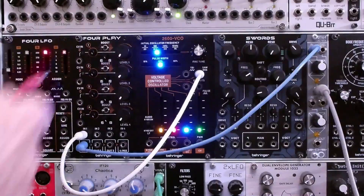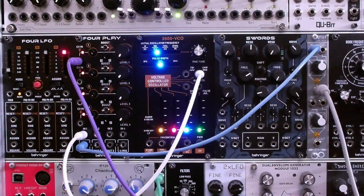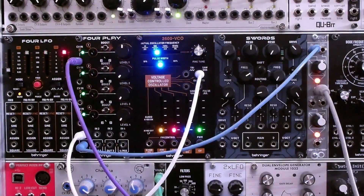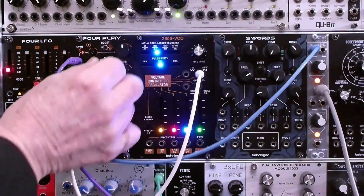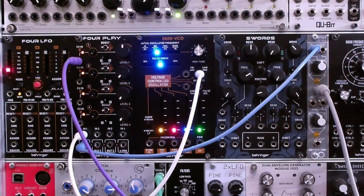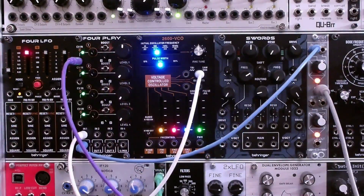Next, we're going to replace the envelope generator output with the output of a triangle LFO. You'll notice two things: number one, you can hear it whenever the light is green; number two, you can't hear anything when the LFO is outputting a negative voltage. So let's provide an offset — now it goes down to zero, but apart from that we can hear it all the time. Let's also change the response to exponential and see what happens. That's why we normally want a linear response on a VCA.